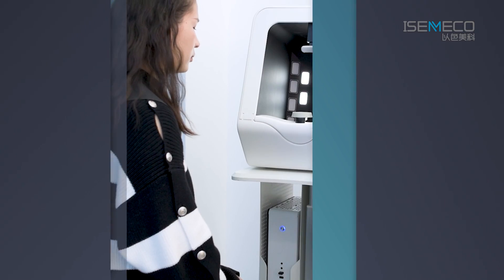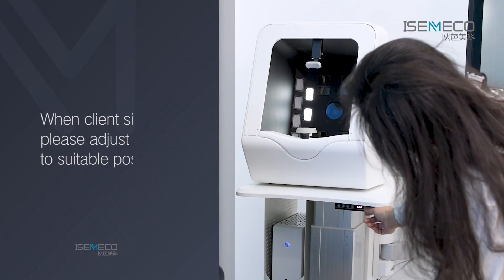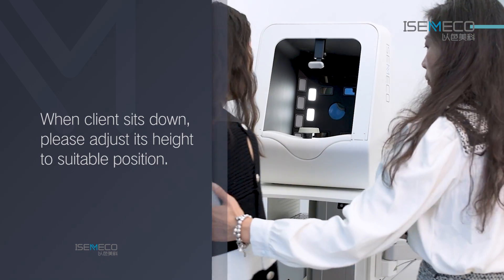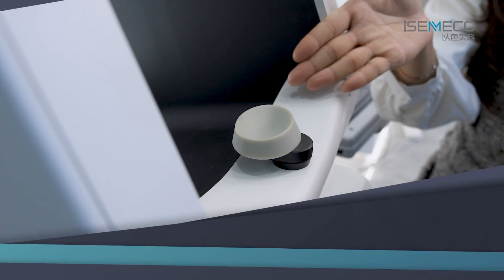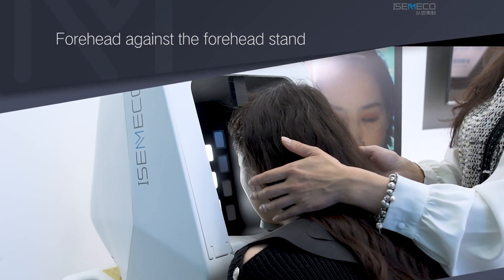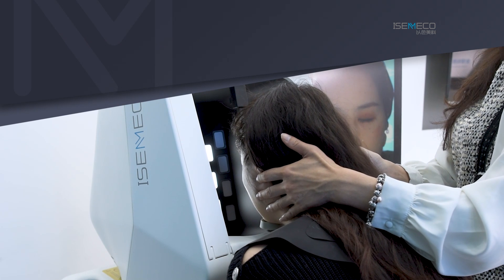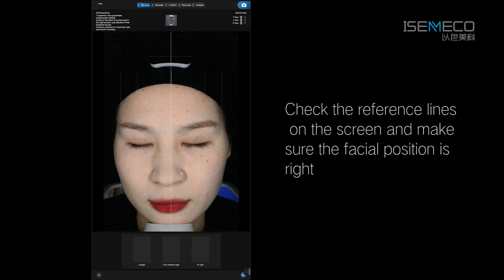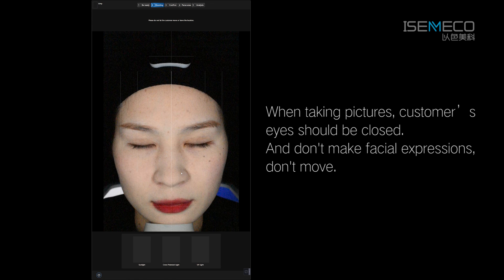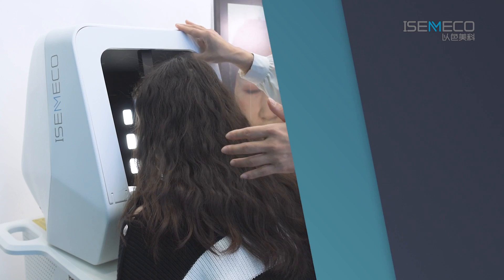If you purchased the electric lift table from us, when the client sits down, please adjust its height to a suitable position. Then let the customer place their chin on the chin bracket and forehead against the forehead stand. Check the reference lines on the screen and make sure the facial position is right. When taking pictures, the customer's eyes should be closed, and they should not make facial expressions or move.